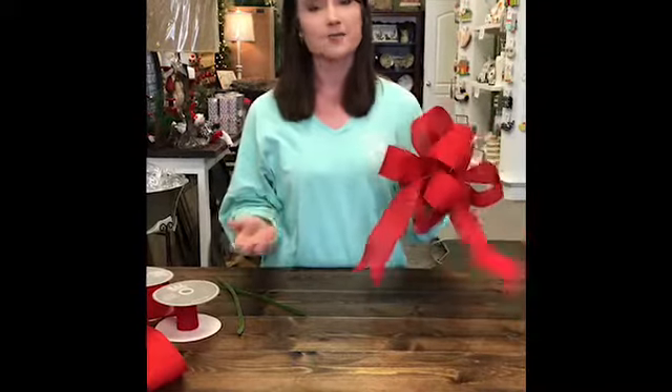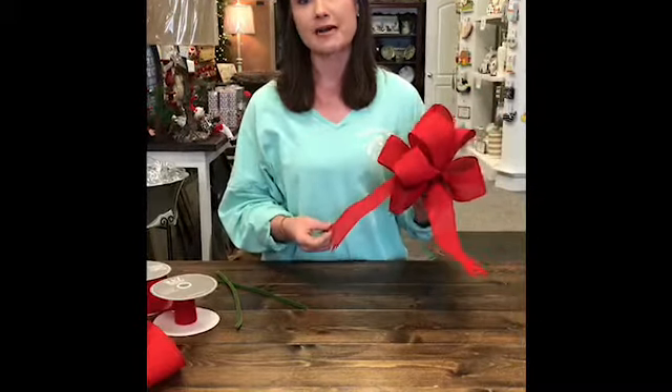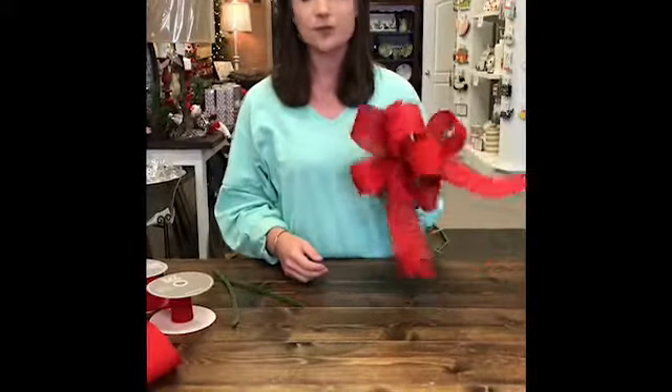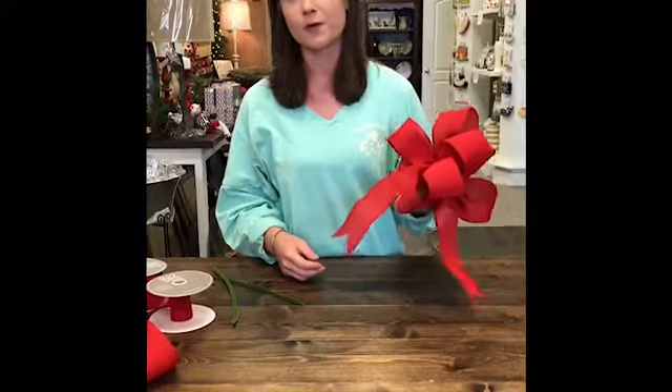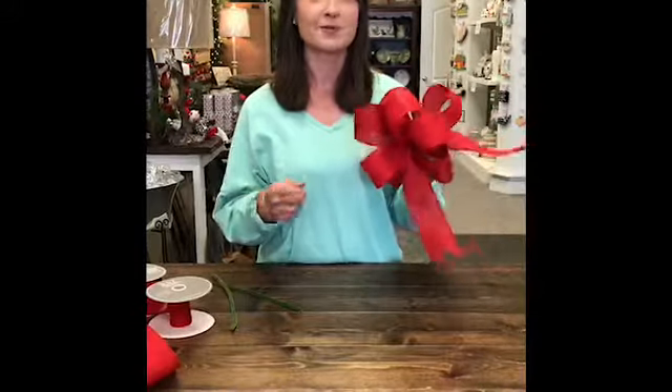As you can see, as long as you've got really good ribbon, it's very easy to make a beautiful bow. You can add this to your wreath, your garlands, or anything around the house this Christmas to add a little special touch. You use the same method no matter how big or how small you want your bow to be. Now you know how to make a bow the Magnolias way.